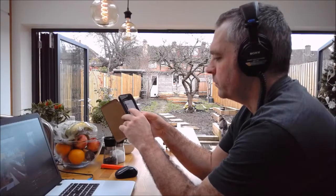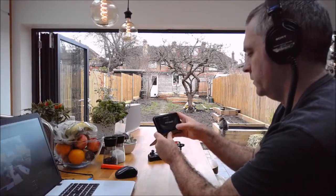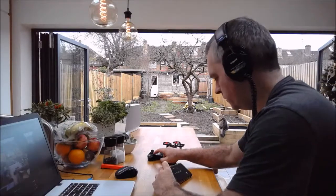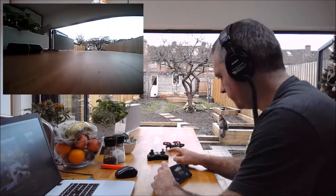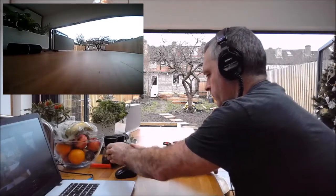Let's go back to the app, click the buttons, turn the camera on at the controller and start recording. There we go.